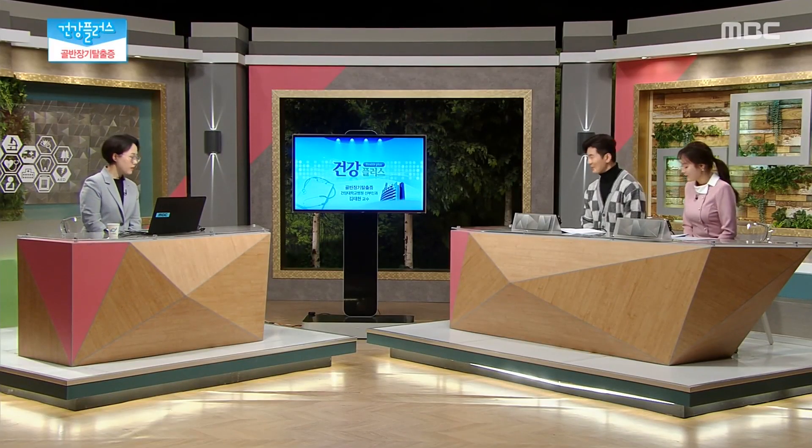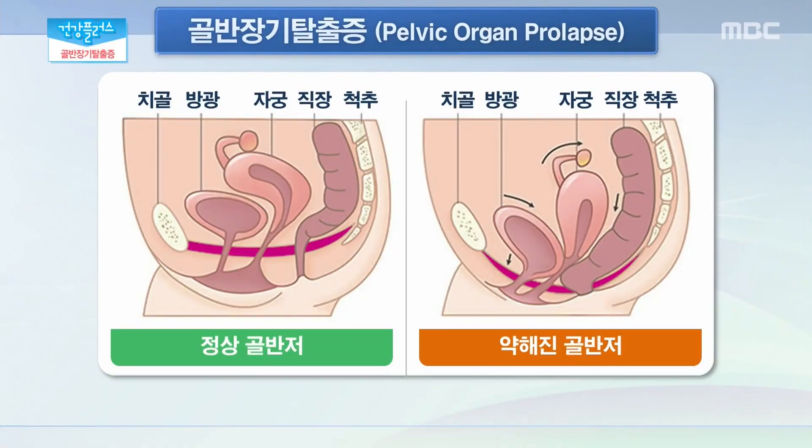오늘 도움 말씀을 위해서 건양대학교 병원 산부인과 김태현 교수 나오셨습니다. 골반 장기 탈출증은 골반을 지지하고 있는 골반 저 근육의 힘이 약해지면서 골반 안에 있는 방광, 자궁, 직장 등이 질을 통해 탈출되는 질환을 말합니다. 주로 고령의 여성에서 생기기 때문에 노화에 의한 증상이라고 생각하고 특별한 치료법이 없다고 생각하시는 경우가 많이 있고, 가족에게조차도 증상을 알리는 것을 부담스러워하시기 때문에 많이 진행된 경우에 병원을 찾는 경우가 많이 있습니다.